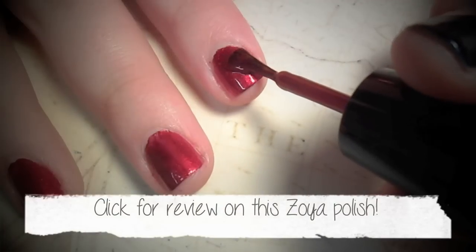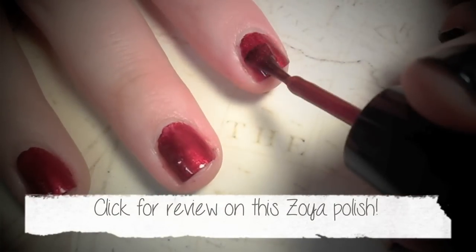I started with two coats of red nail polish. This works best if your manicure is a day old or so.